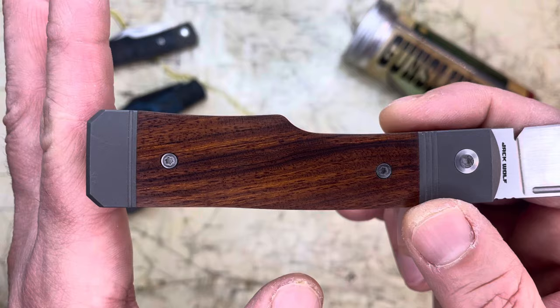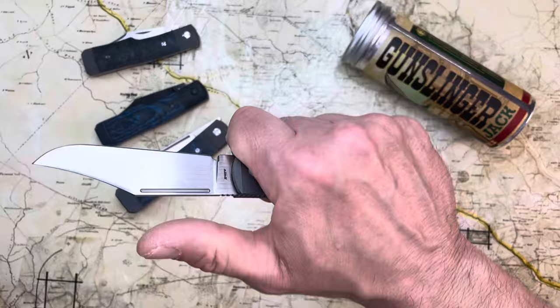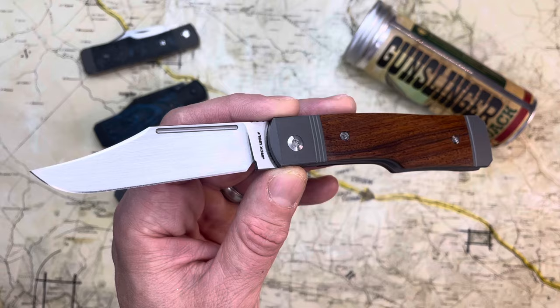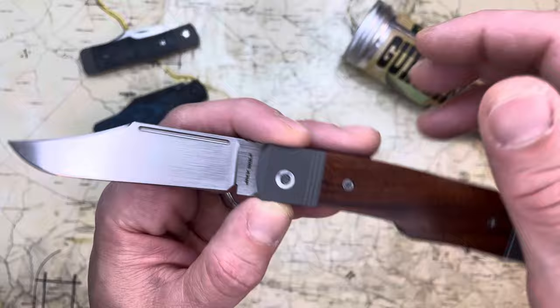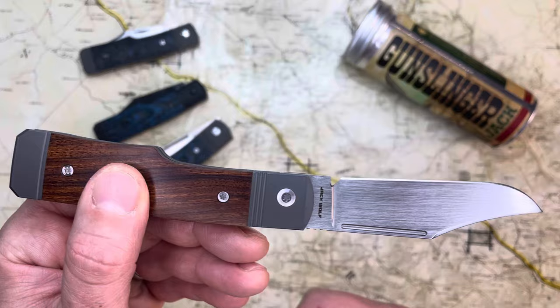It's a gunstock jack — you can see that from the handle shape. Having a gunstock pattern handle with only one blade is a real boon because you get the full contours of the handle. You don't have another blade like a pen blade obscuring that contour, and you really get to feel the ergonomics. That's what I love about all these Jack Wolf Knives — they're all single-bladed, so you really get a full sense of the ergonomics of the different handle shapes. When you have another blade in the handle, you're dealing with the spine of that blade, and it changes the overall grip contour.